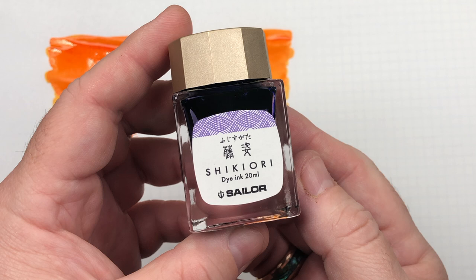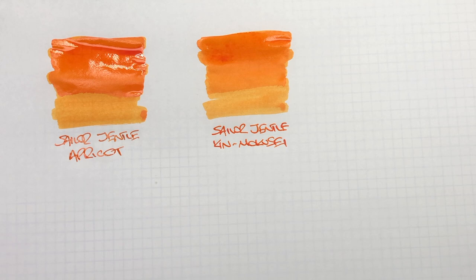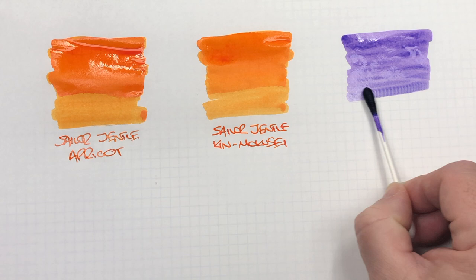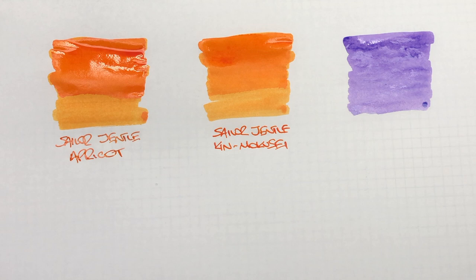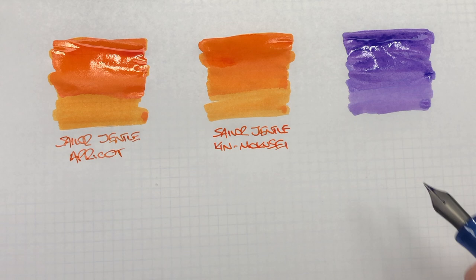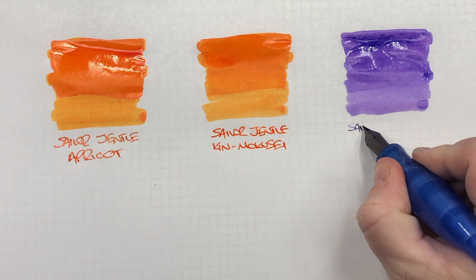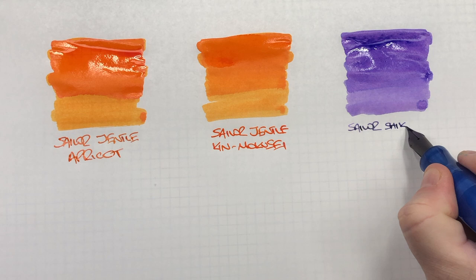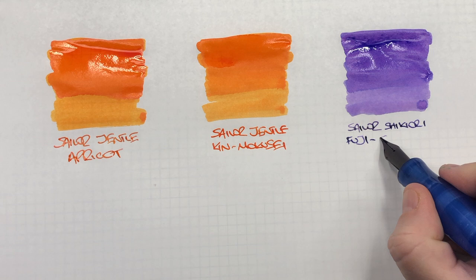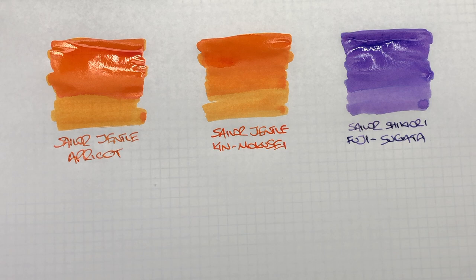The next ink is a Sailor Shikiori, and this is Fuji Sugata. So we'll do an ink swatch. Now you can probably see how this ink is going down — this is a very watery colored ink, it's very faded. We'll do a second pass just so you can see the difference between a wet and dry nib. So this is Sailor Shikiori Fuji Sugata, which is quite a lovely sort of lilac-y lavender kind of color.